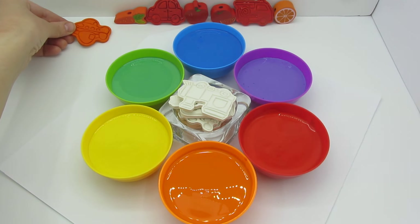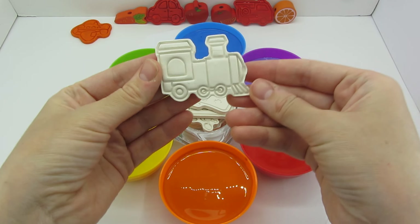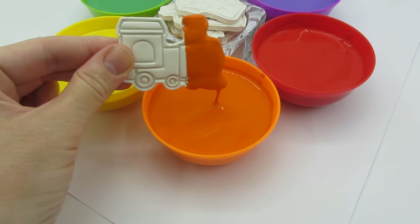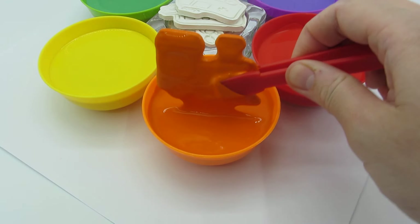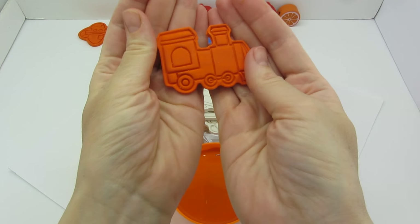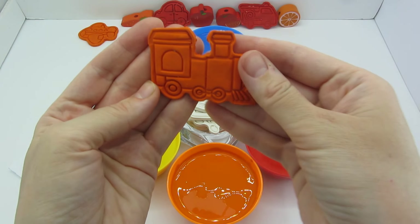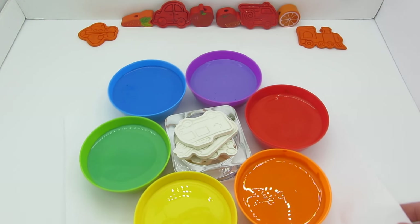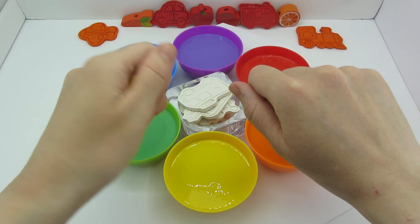Now the plane wants to go on a journey towards the carrot. Let's take our next vehicle — it's a train! Let's paint it orange. Deeper — let's get it. Now it's orange! The train runs on rails and pulls many cars behind it. Let's put it here. Let's turn the rainbow circle — now we have the yellow color!